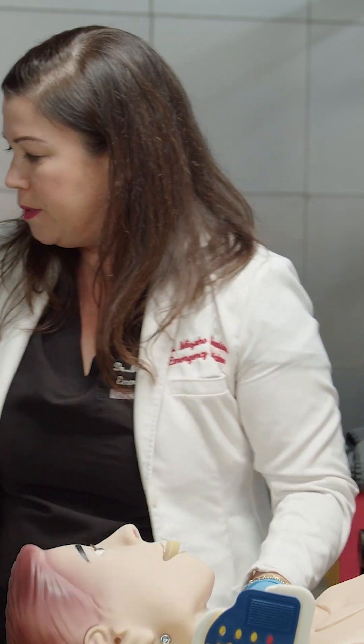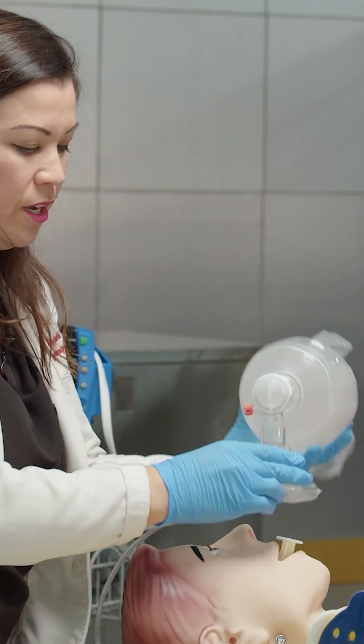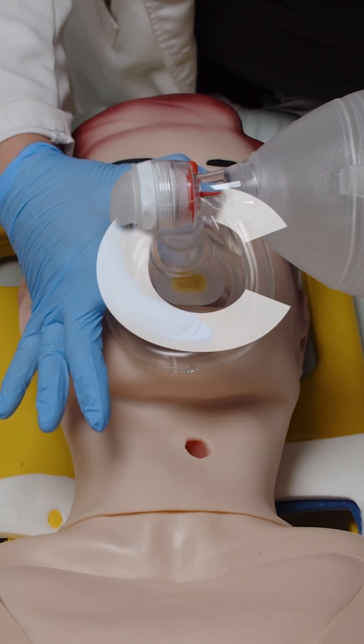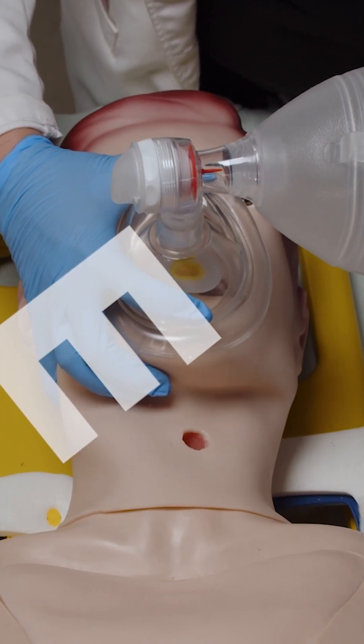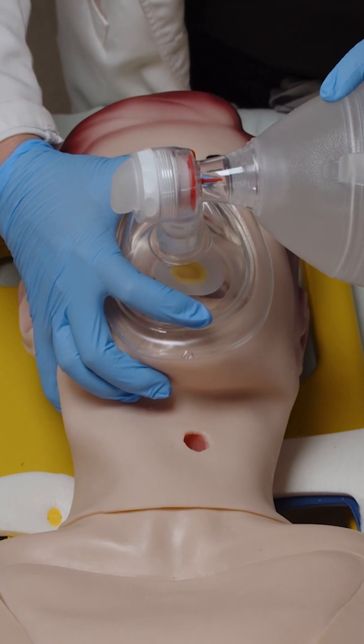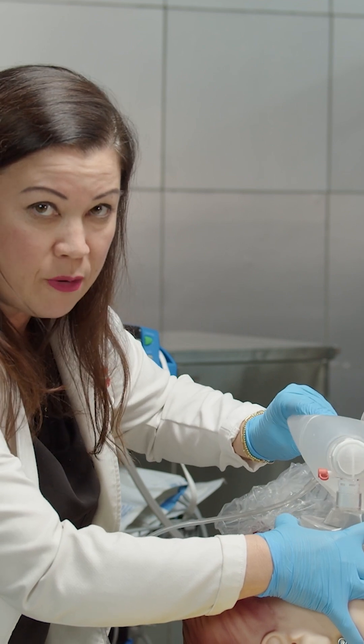Now that we have your airway assist device, it's time to bag the patient. Normally in real life, you're going to want to have someone holding the C-spine. Assuming you're a single provider, you're going to do the CE technique with one hand — lay the BVM mask over the patient's mouth, create a C-shape around the mask for a good seal, and E, pull up with one hand. With your other free hand, squeeze the bag and look for the chest to be rising and falling, confirming air is going in and out.